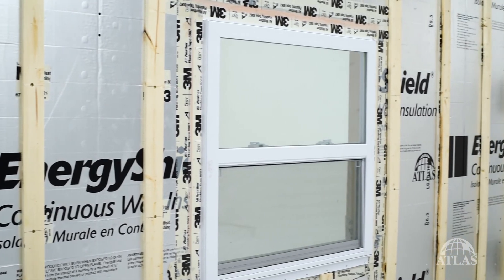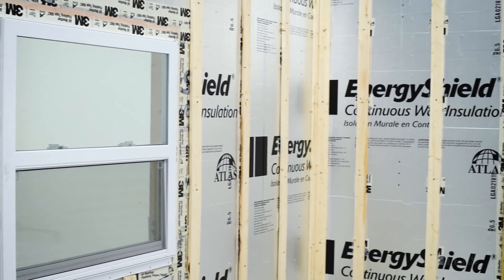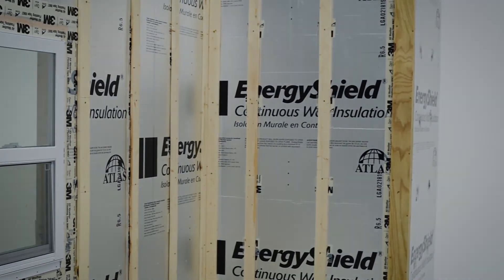Thanks for joining us today on our video on how to install a rain screen and cladding over your Energy Shield. Please check out atlasrwi.com and our other videos for more information.